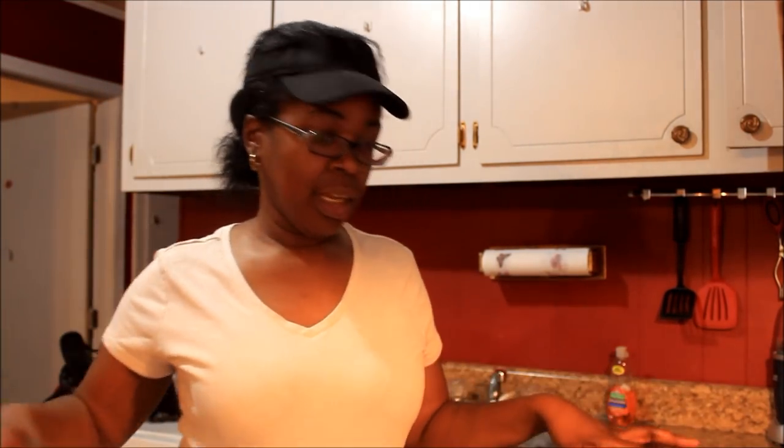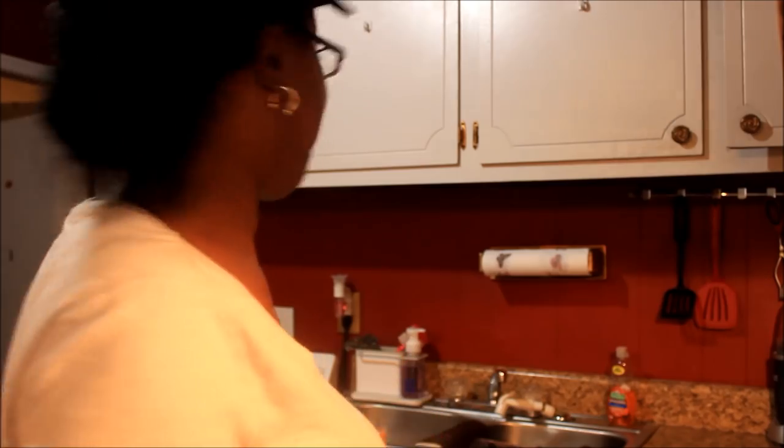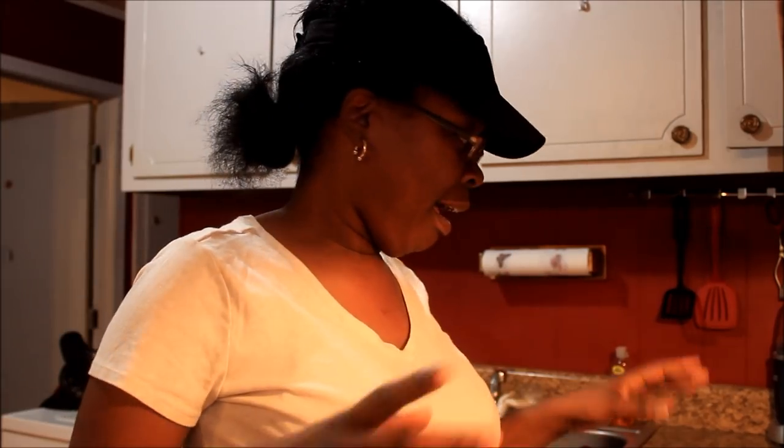Okay y'all, I'm back in the kitchen and I want to show y'all how I'm making fish and grits. Y'all keep telling us to get back in the kitchen, so I said I'm gonna record the fish and grits. I ain't got no HD quality in my kitchen, so bear with me. I already started the grits now.